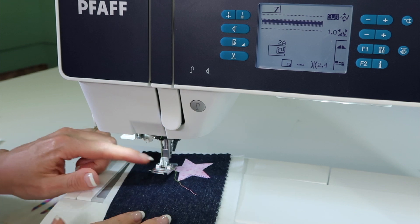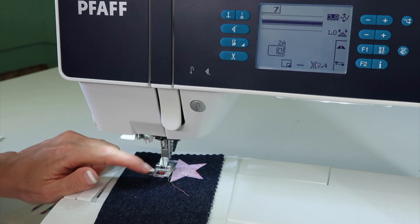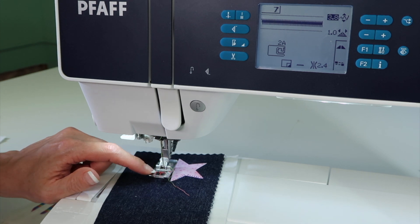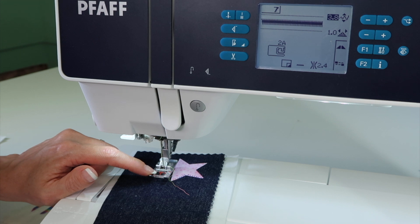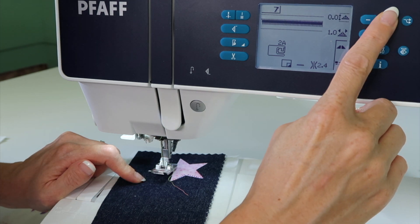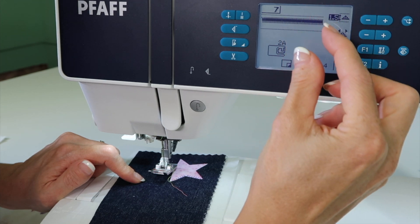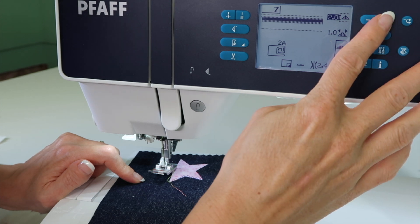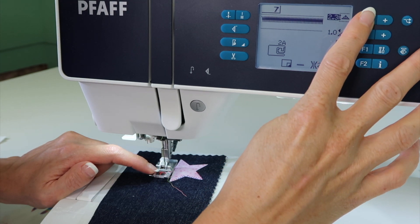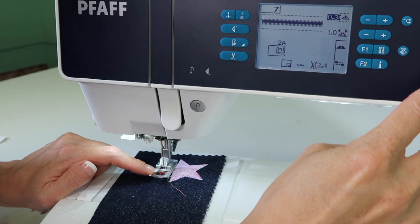I like to use an open toe foot when I'm doing satin stitch, so that clear part is not in my way. But there are markings on this foot. When we touch the Alt button, we can actually change the logistics of the stitch — it can be more right justified, and you can follow one of those lines. You can put the needle right next to one of those lines and have something to follow as you stitch.